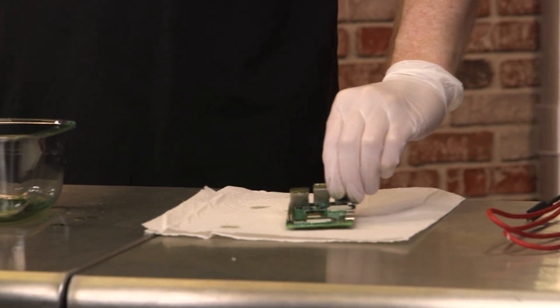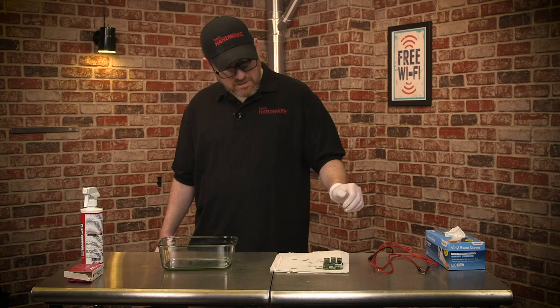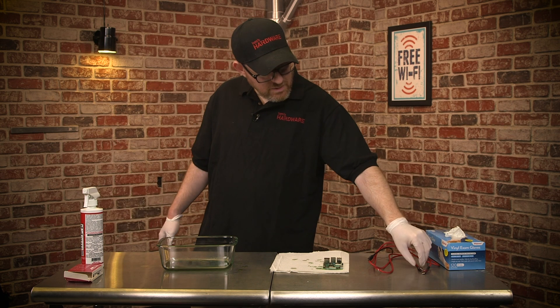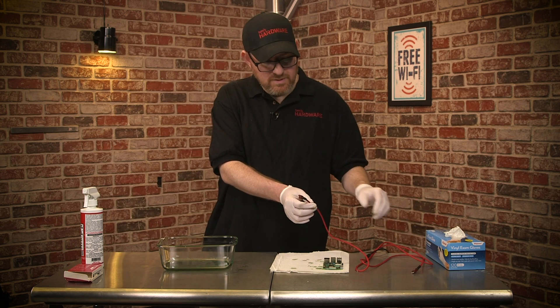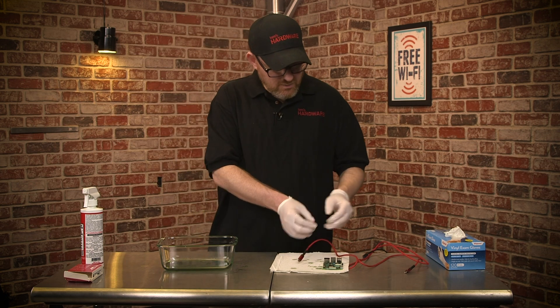We're going to put it on a paper towel and leave it to dry for a while — maybe even an hour or two. Then we're going to take some of the wires we're using and bathe the tips of them so that they too can work under water.